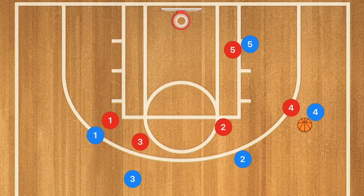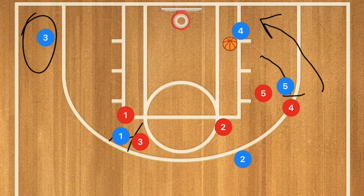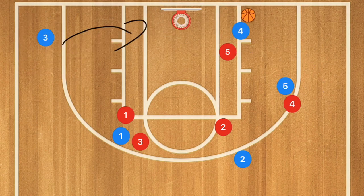Player five is going to set a screen for player four, and player four is going to drive towards the rim. At the same time, player one sets a screen on player three, and player three uses that screen and goes down into the low corner. If player four is open, he takes that layup. However, if the defense fought through or cheated, player four can pass out to player three for an open three-point shot. Player three also has the option of cutting baseline for an easy layup.